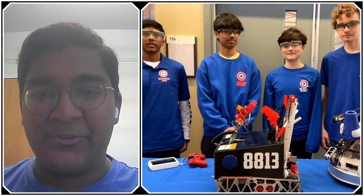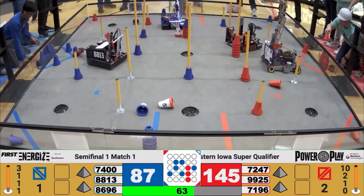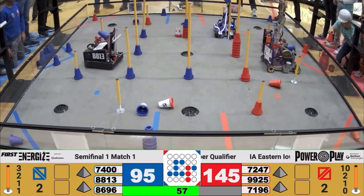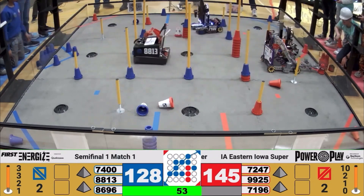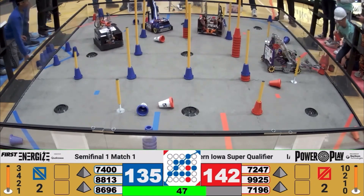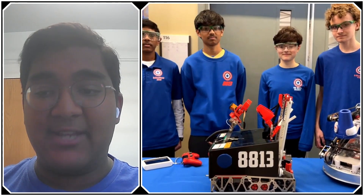Hello everyone, reporting today for First Updates Now. I'm Abbas and with me here is Team 8813 Winter Soldiers from Iowa. They have an incredibly amazing robot both on the hardware and software side. They're getting ready for the Iowa State Championships and we're going to talk about how they made such a compact, efficient scoring machine and how they decided to switch from a previous design to a new robot.